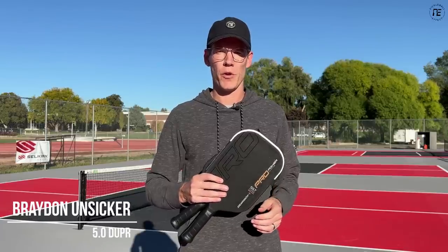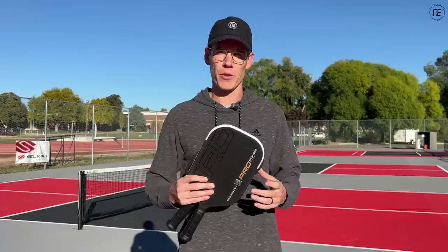Hey, this is Brian with Pickleball Effects, taking me to review of the Gearbox Pro paddles. There's been a lot of interest in these, and a lot of reviewers are speaking extremely highly of them, but I have a little different opinion. I think they're good, but there is a little more nuance to it.